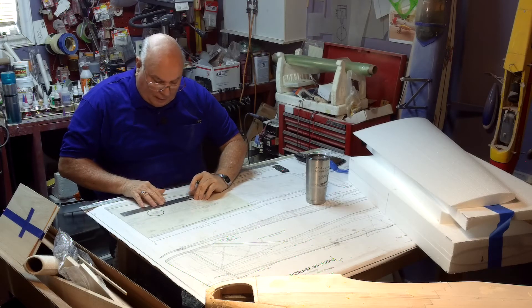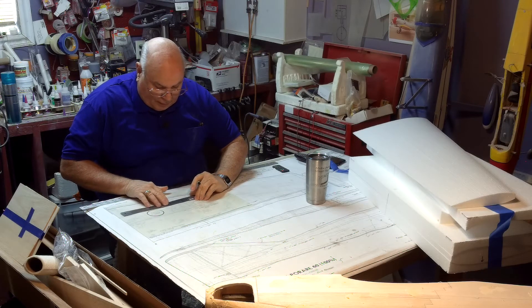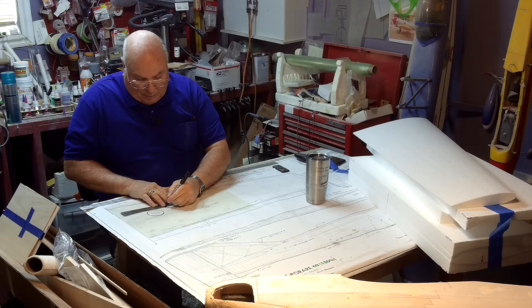Now I will draw my location for my retract mounts.